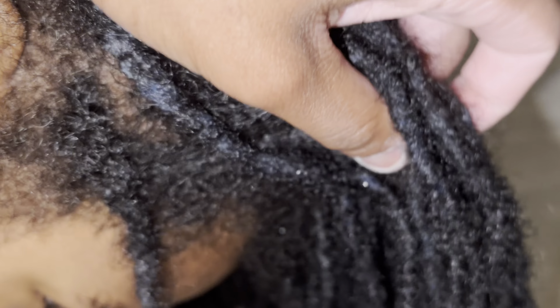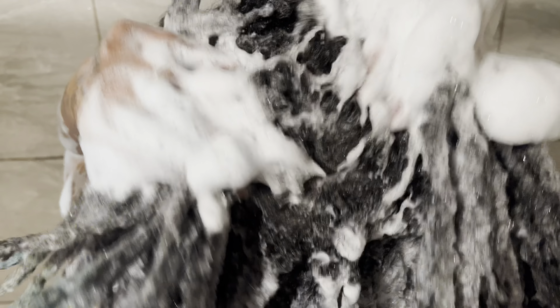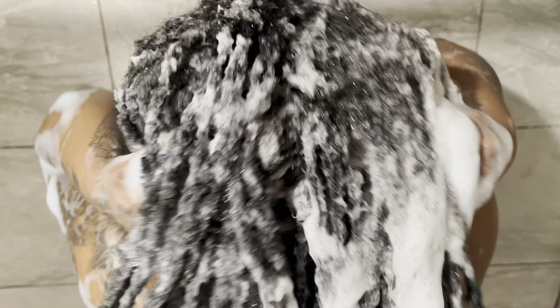There's so much buildup. Alright y'all, so right now we are just going through and separating the locks so that tomorrow they're not really tangled. After we separate them, we're gonna put some oil in, literally just going through and pulling them apart to make sure they're not marrying any other locks.